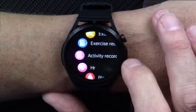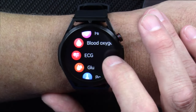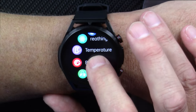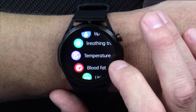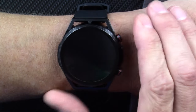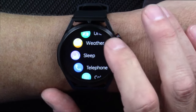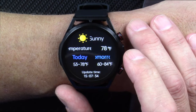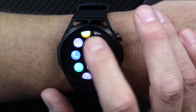Activity records — that's that progress bar. Your heart rate, blood oxygen saturation, ECG, glucose, blood pressure. There's breath training to help you relax — you breathe along and it will help you pace your breathing. There's body temperature, blood fat, uric acid, and weather. It will pull the weather in from your phone when attached via Bluetooth. That works pretty well — I like that feature.